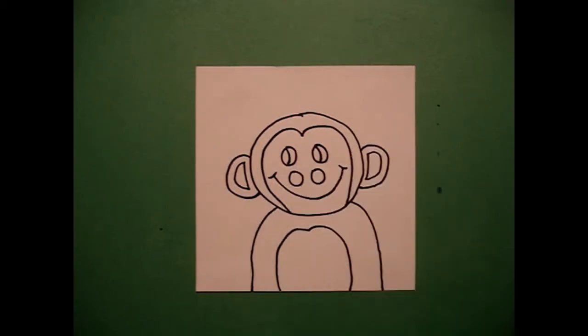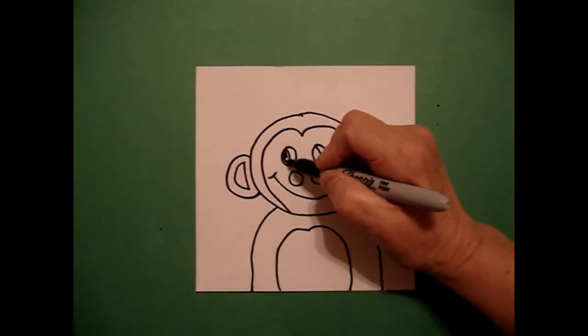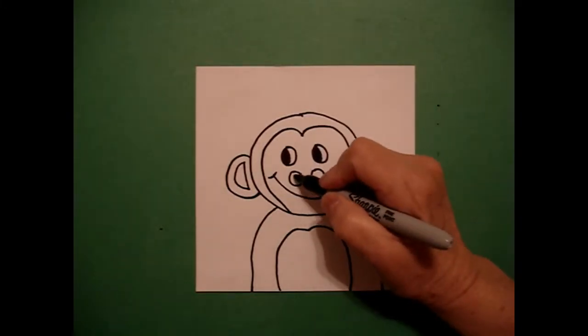Little curve line, little curve line. While I have my marker out, I'm going to color in this section of my eye on the left, this section of my eye on the right, and the inside of my nose.